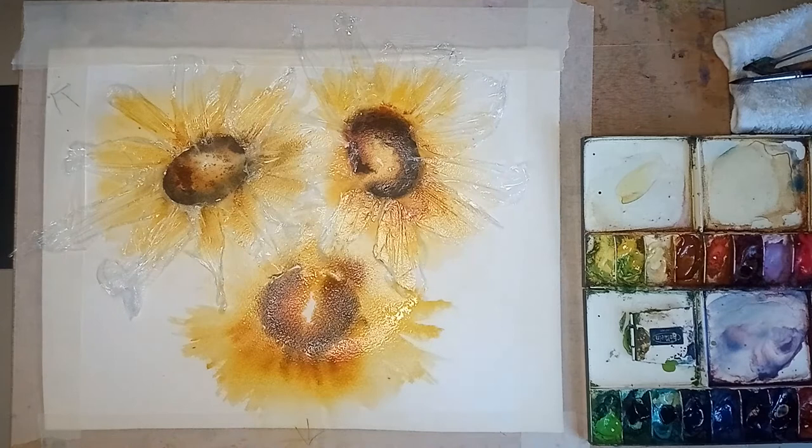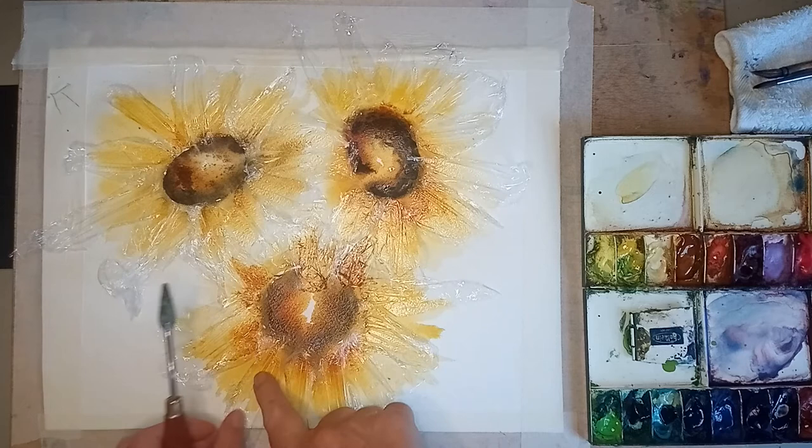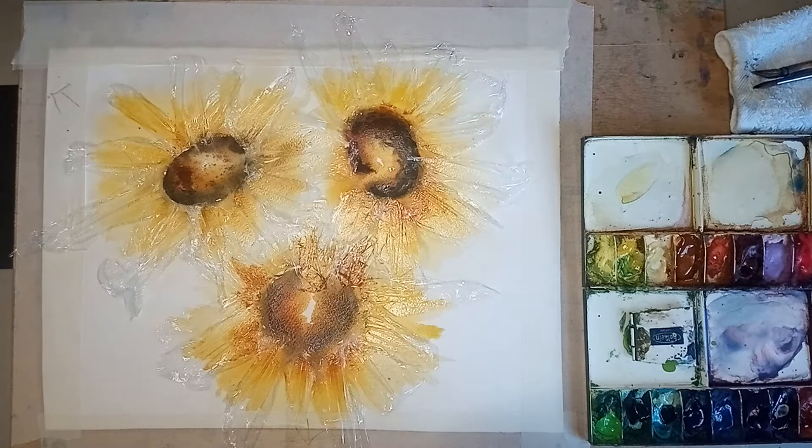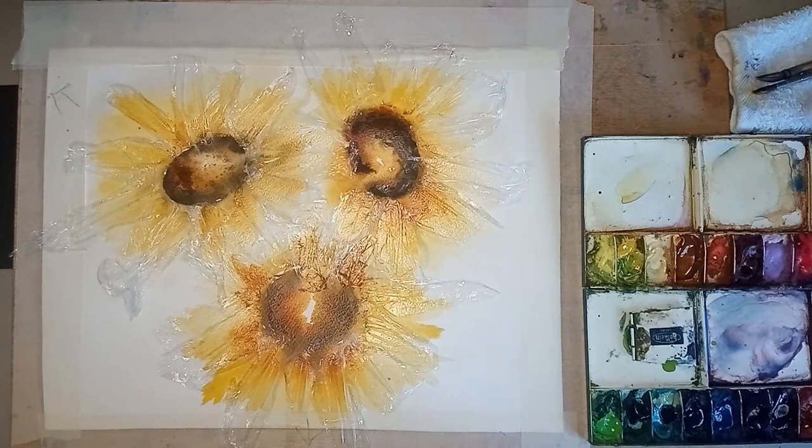Back into some of the cling film - I'll just put some on and come back to you. I've completely gone around with the cling film, as you can see. I might just put one little bit in here. What the cling film does is give a harder line, which is quite nice - it gives another tone. I'll just paint in a little bit of colour there, then put this piece on.